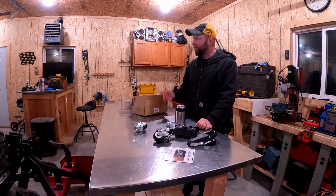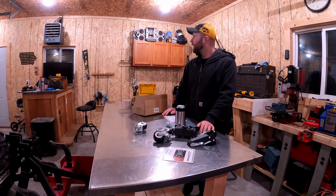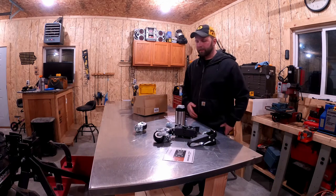Sorry if you hear my electric heater up here — it may cycle on and off. I apologize for the noise in advance. It's getting chilly out — it's like 20 degrees outside. I'm not gonna freeze out in the shop. I got it set to like 55 or 60 degrees and it keeps it nice and warm.